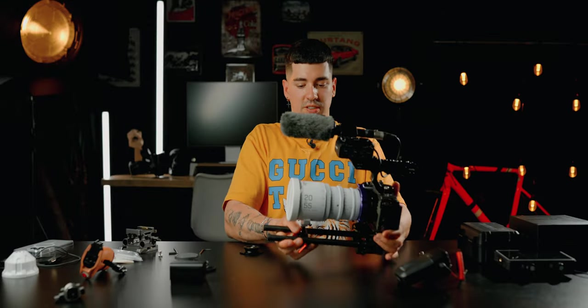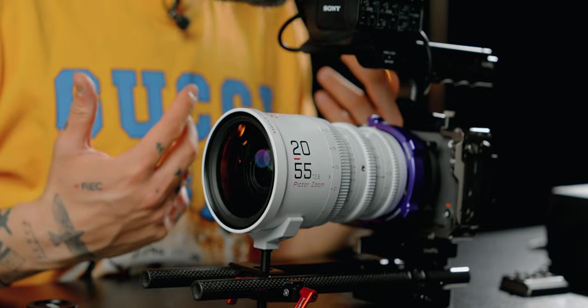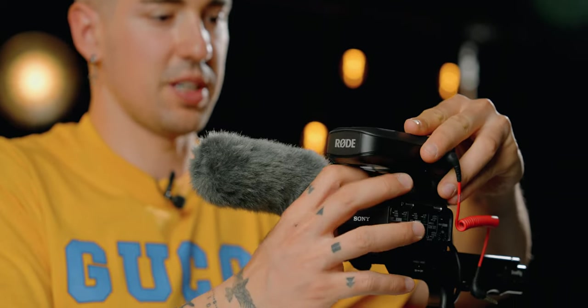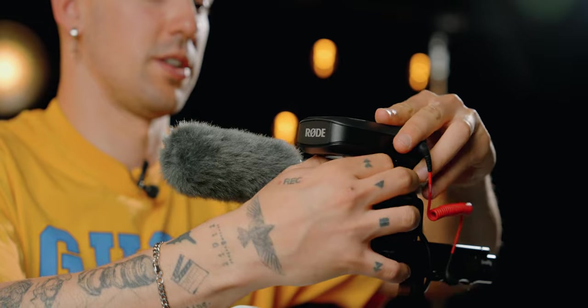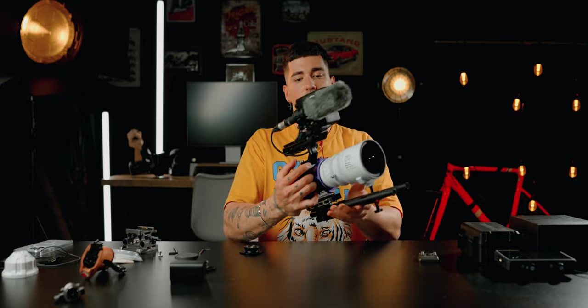Now as you can see the camera looks like this — it starts to look better and better. Next I want to add wireless audio as well, so I'm going to put my wireless audio receiver here on top. Because I now have a cold shoe, I'm able to mount this without any issues.